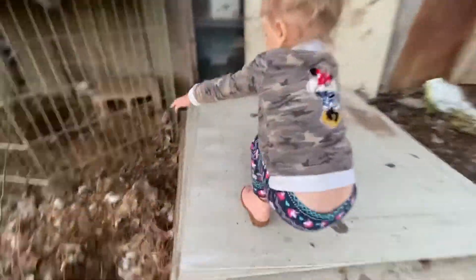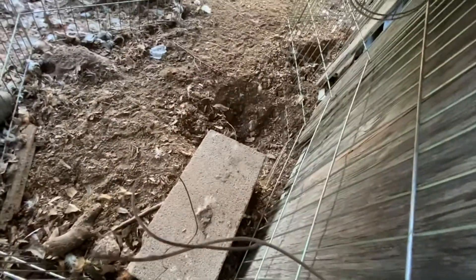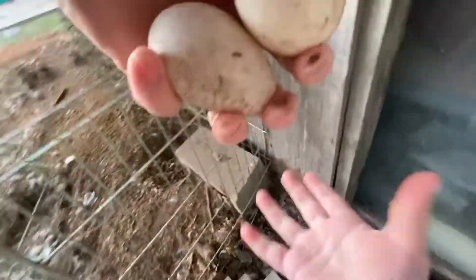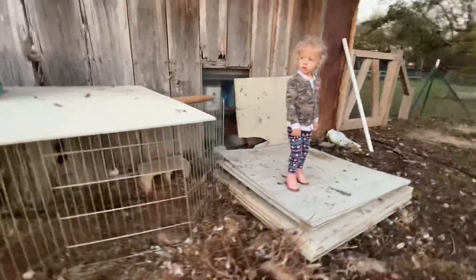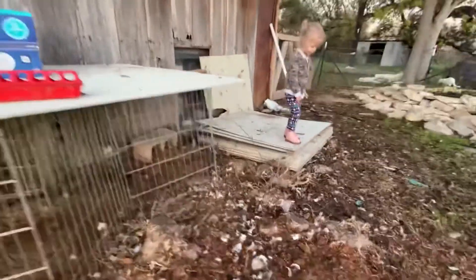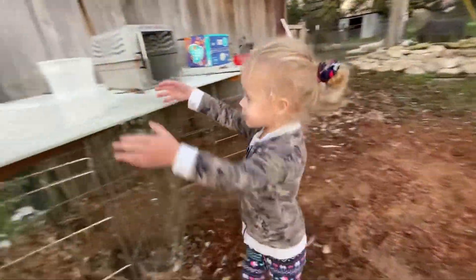Do you see any duck eggs in there? In this side? I'll set those down for a second. Let's take a look over here. Oh good, yay, there they are — don't touch them okay, let's let them be. No, I'm gonna hold them this time. I need you to help me carry the containers. Can you get these? Thanks, good job.